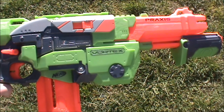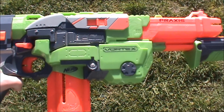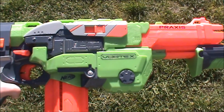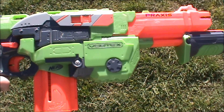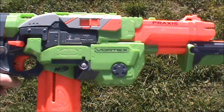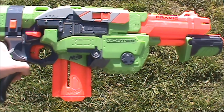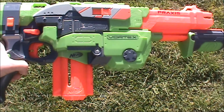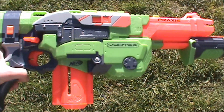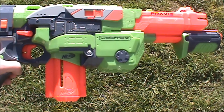The Praxis is a pretty decent performing blaster for vortex blasters in general, though it does perform a little bit less than the Proton and other single-shot vortex blasters. It's a pretty comfortable and nice-looking blaster, and the included clip works pretty well, although it's much better when you have a higher capacity one.